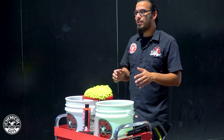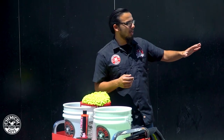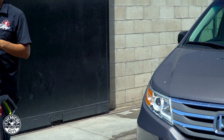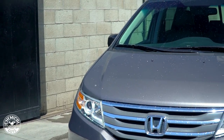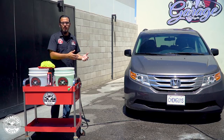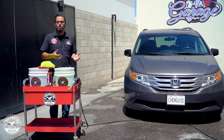After rinsing down the minivan and knocking off the heavier loose dirt from the flat panels and doors, we can move on to the foaming process. The foam is obviously cleaning, but just like with the wheels it's adding lubrication so we're not adding any scratches or swirls. And depending on the soap you're using, it's also enhancing the shine.